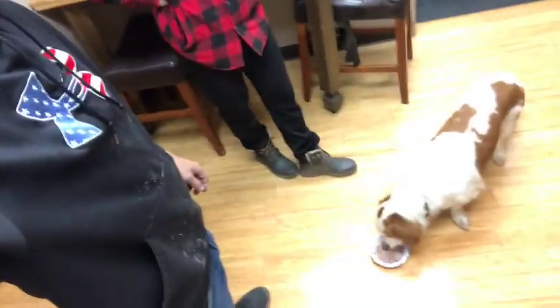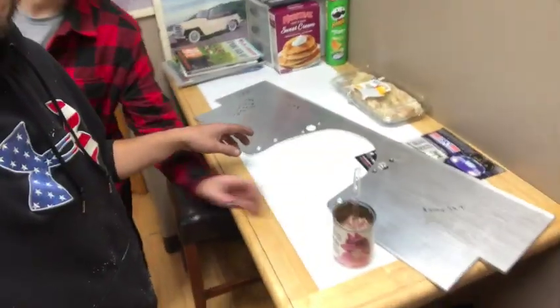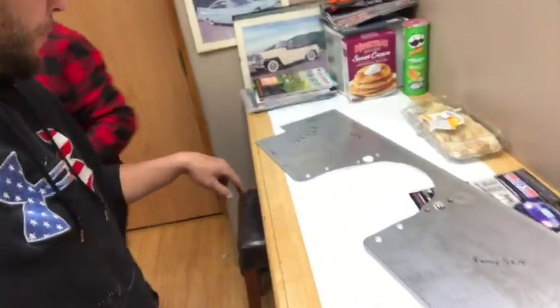So here we go — as Rex enjoys his beef liver, Maddie and I are going to talk about the front motor plate that we're getting ready to do. This is just your typical big black Chevy motor plate.